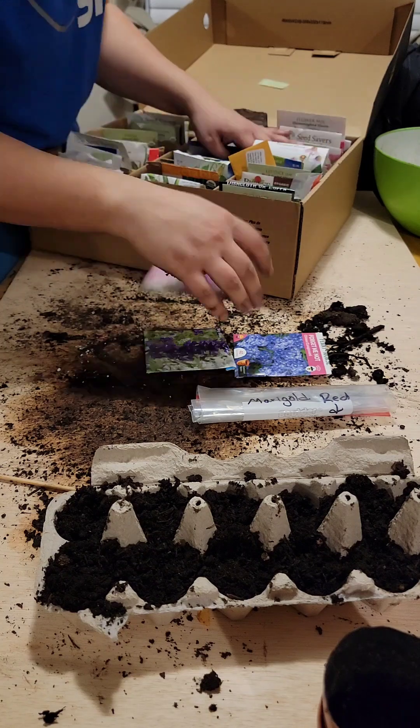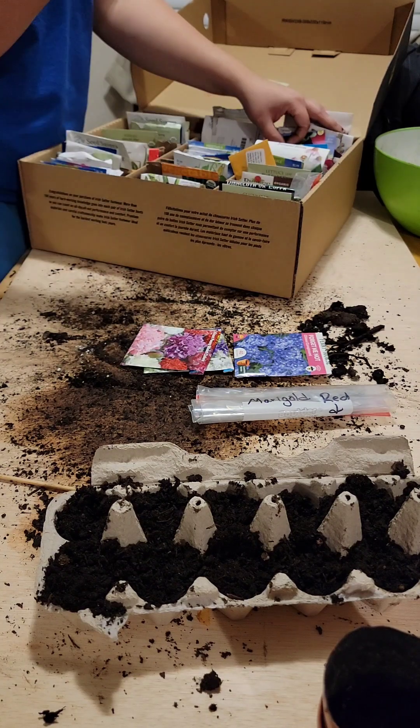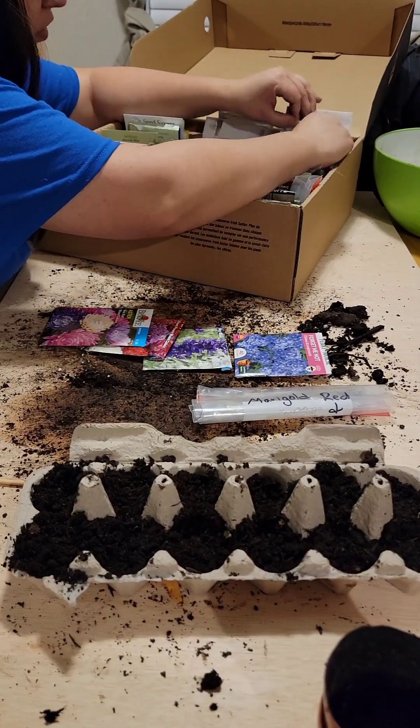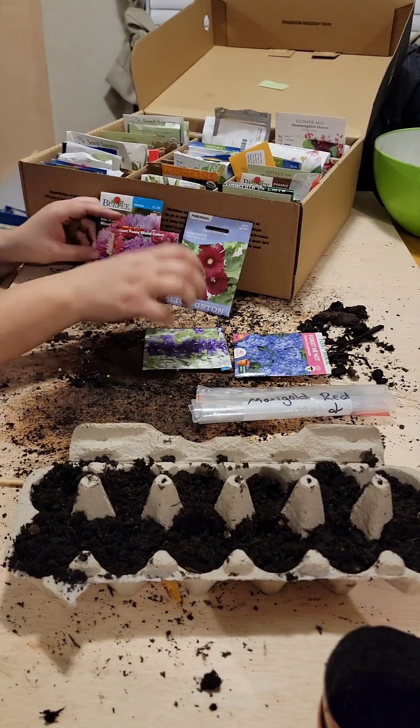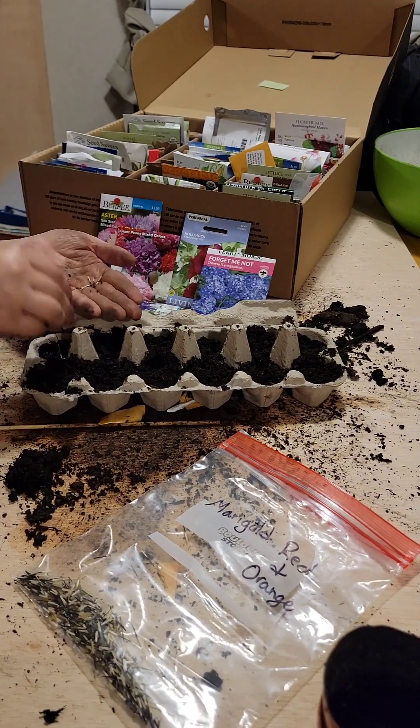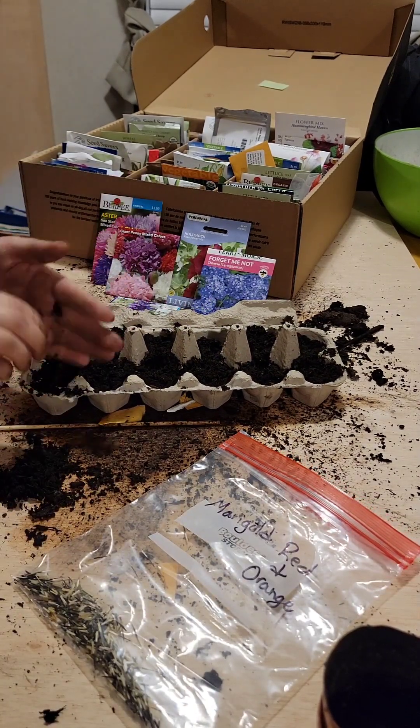Then I have my little egg carton, so I decided to plant some marigold seeds that we harvested, and forget-me-not which has never germinated for me before, blue salvia, poppy, peonies, asters, and hollyhocks. We'll see how they do — I'll post an update video soon. Thank you!